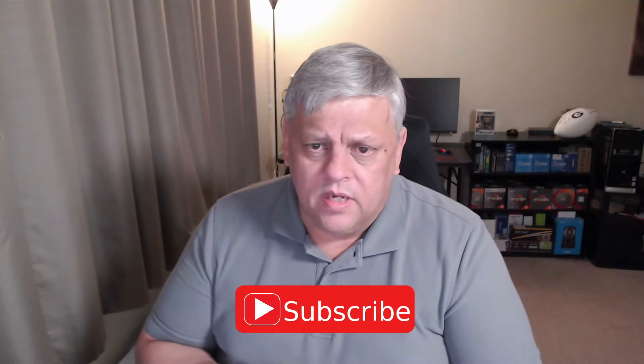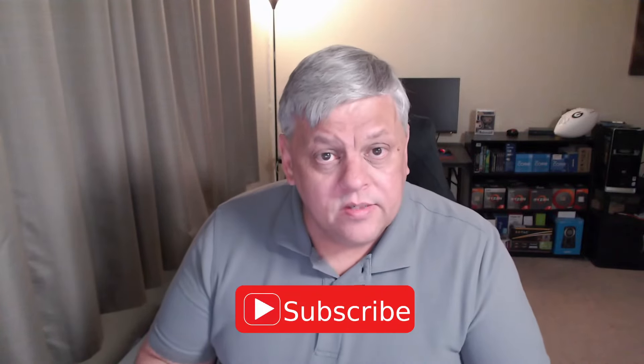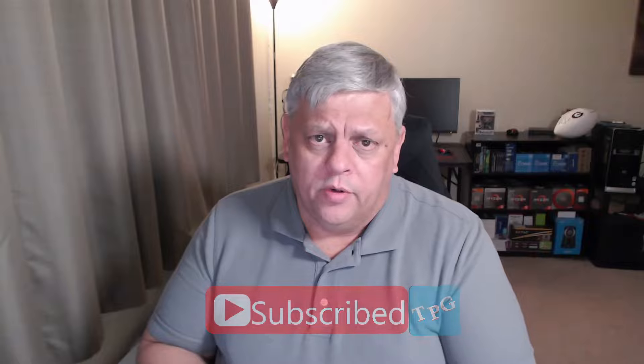If you learned anything, got anything out of it, or found it entertaining, go ahead and throw a like on it. If you're not already subscribed, please do — I really would appreciate it. Trying to hit 1,400 then 1,500 subscribers and keep it going. We'd really love to get this channel monetized by the end of the year, and I can't do it without you guys.